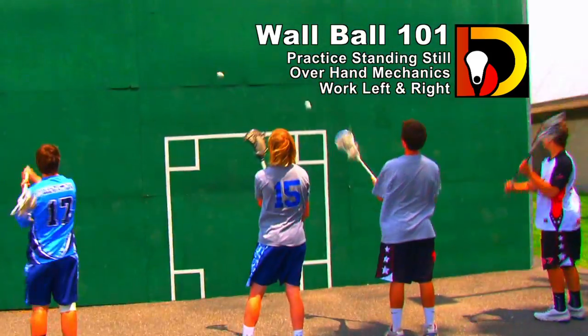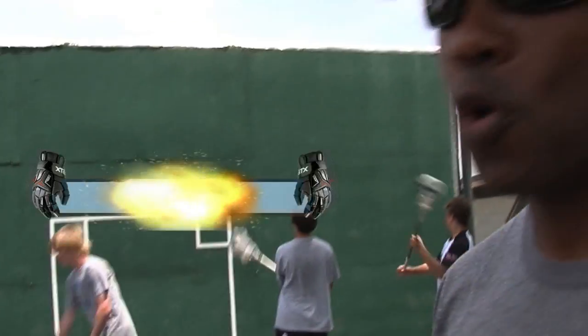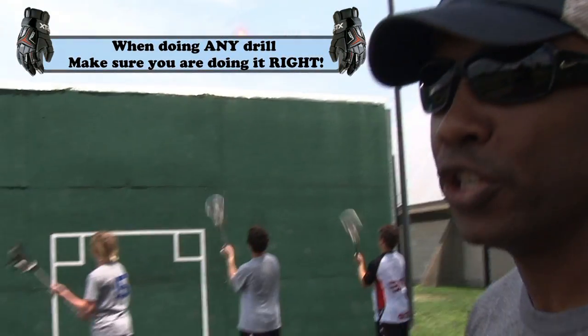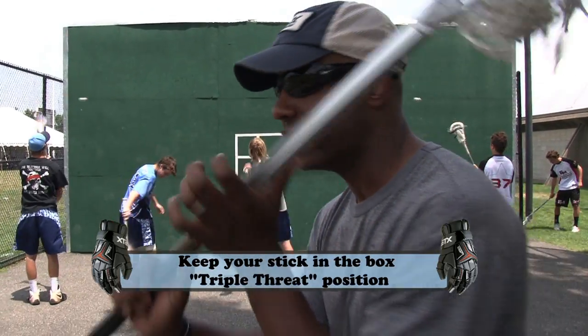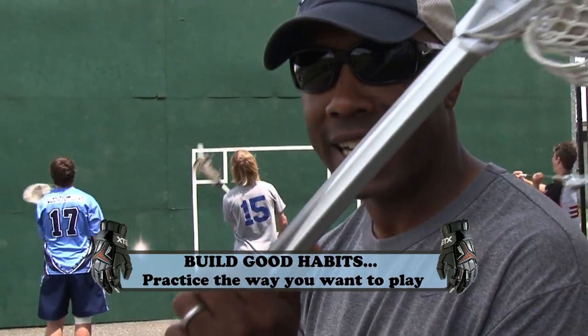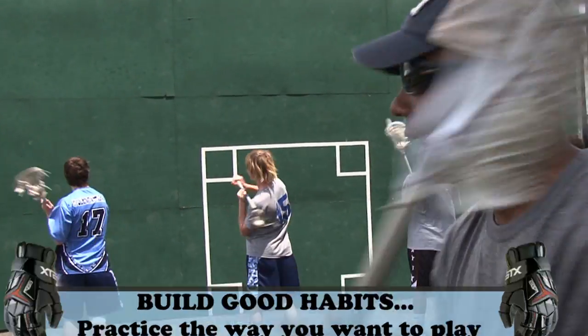Work on your strong hand 25 to 30 times, then you want to switch to your opposite hand and do the same thing. Most important thing about any drill you're doing — you want to make sure you're doing it right. You want to keep the stick up in the box every single time. Triple threat position. A lot of kids bring their sticks back down, then bring it up — keep that stick up in the box.